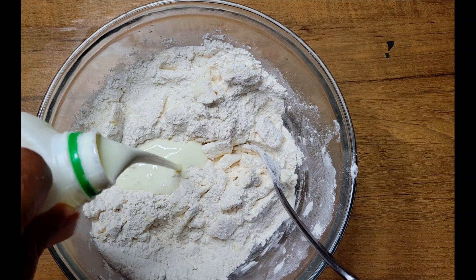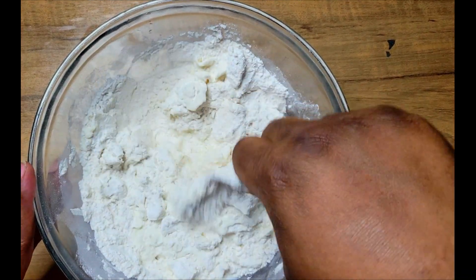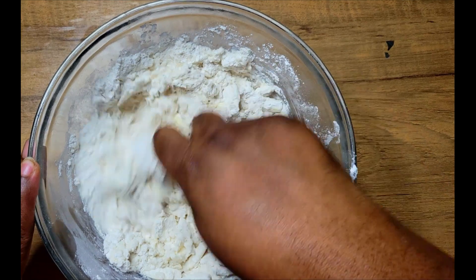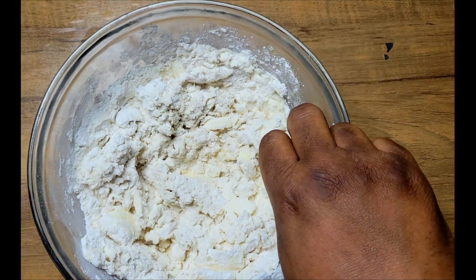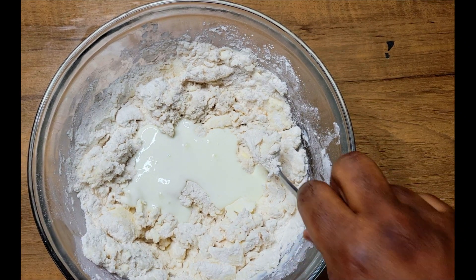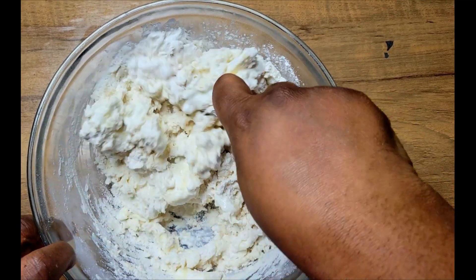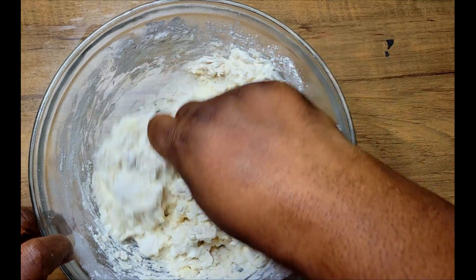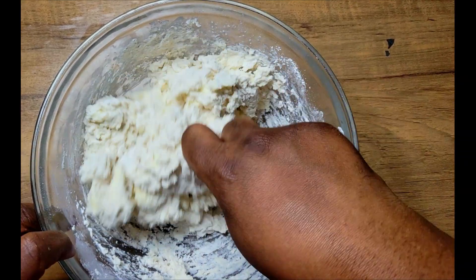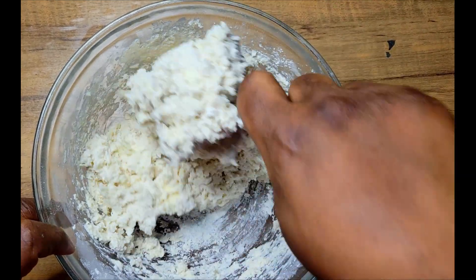After getting the butter in nice chunks, I'm going to add my buttermilk. I'm kind of free-handing this, but I'll have the exact recipe down in the description — it's about one cup of buttermilk and three cups of flour. I'll come in and add a little bit more buttermilk to bring it together to the perfect consistency. You definitely don't want this too wet; you just want it to come together — not really a ball, but definitely don't want it running.